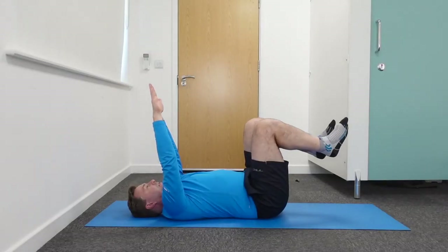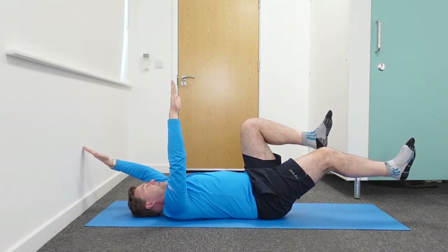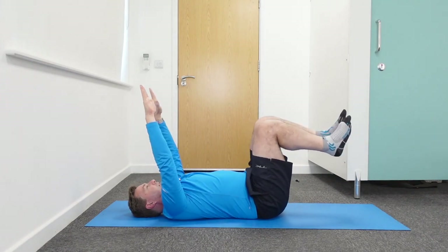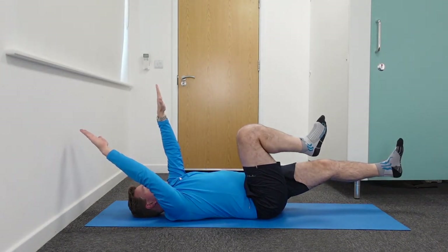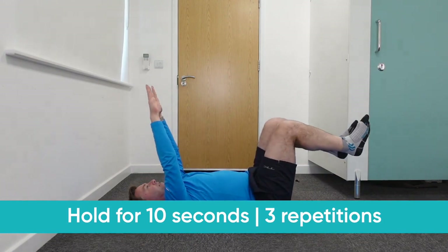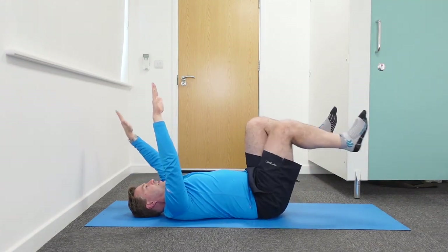Then go to the other side — straighten your right leg while the left arm goes back, with a 90-degree angle in the knee and hip and in the right shoulder. Hold for 10 seconds and come back. Do each side five times, holding each execution for about 10 seconds. This is the dead bug — an absolutely brilliant exercise to work on your oblique core muscles.